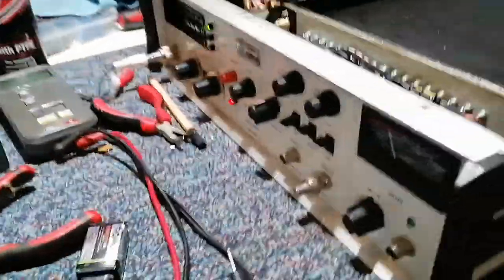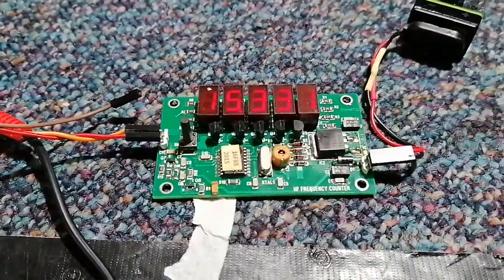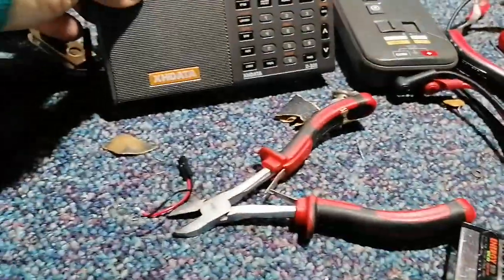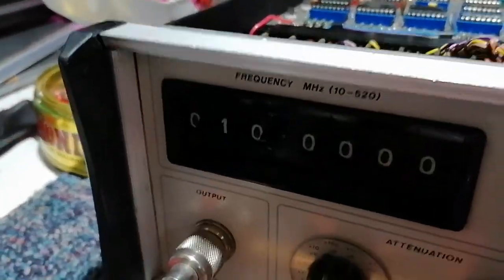So this isn't actually working at the moment — it's completely off. The frequency counter is reporting 15331, confirmed with the radio at 15332, and we've got the tone through it.